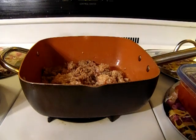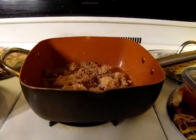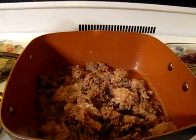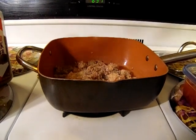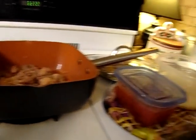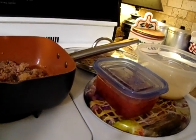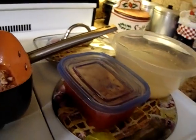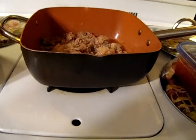Hey y'all, welcome back to Georgia Cooking for the Soul. Today I'm making some Spanish rice with ground beef. I have my beef browning right there on the stove. Over here I have my half a cup of rice and a can of tomatoes in that container, and my seasoning.